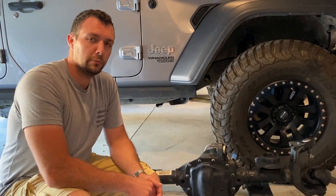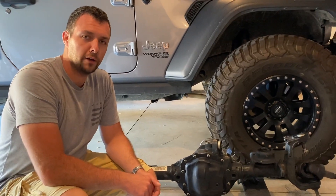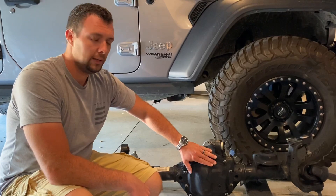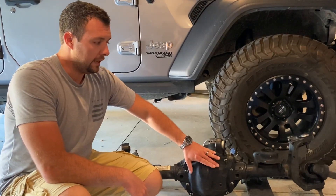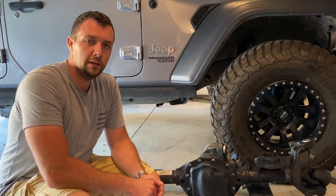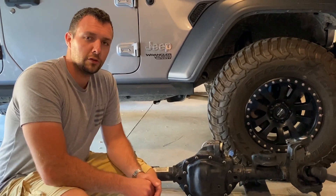With that, we do have to replace some things. We have some upgraded HD steering we're going to be adding in the form of a new tie rod and drag link. We're also going to be adding a Cat Fab diff cover for a little more protection up front, and then what I'm really excited about — we're going to be throwing a truss on this, so we'll do an in-depth video on that later.